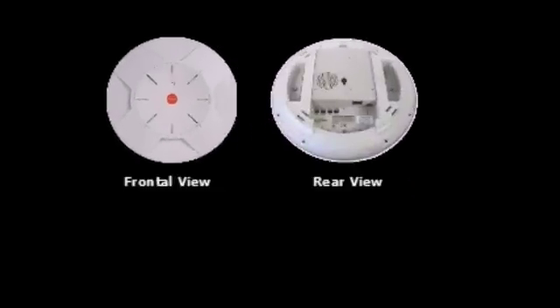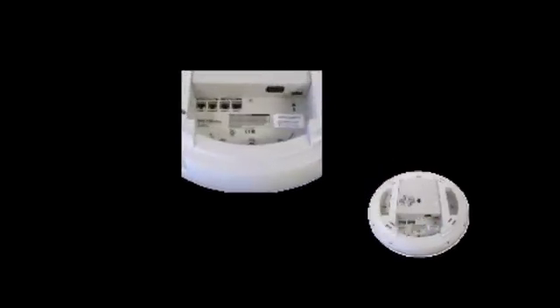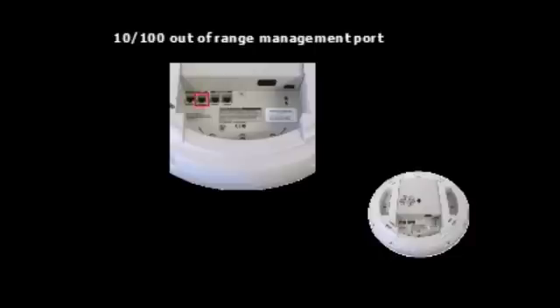First, we'll examine the external features. Here we can see both sides of the array. Looking at the base of the unit, we see the power supply options. Both AC and Power over Ethernet connections are supported. Looking a little closer shows the wired side connection options. First, we have the console port offering a standard serial port connection. Next is the 10/100 port. This interface is dedicated for out-of-band management.